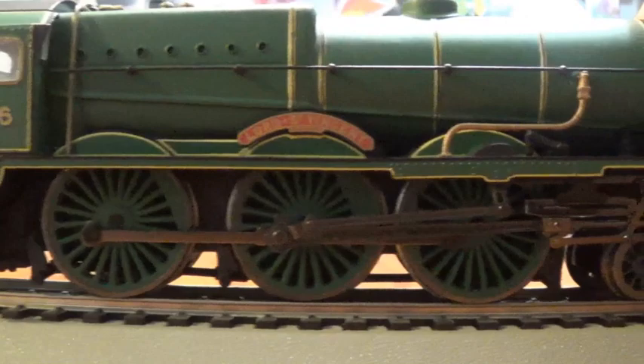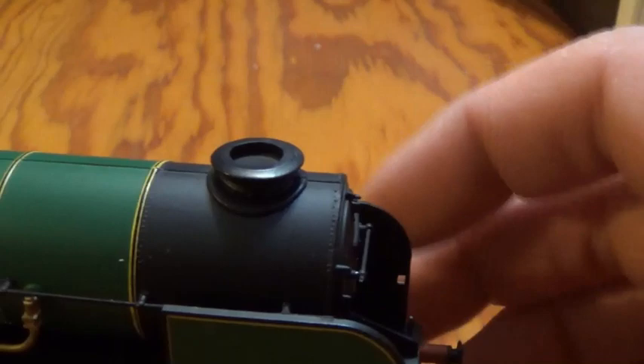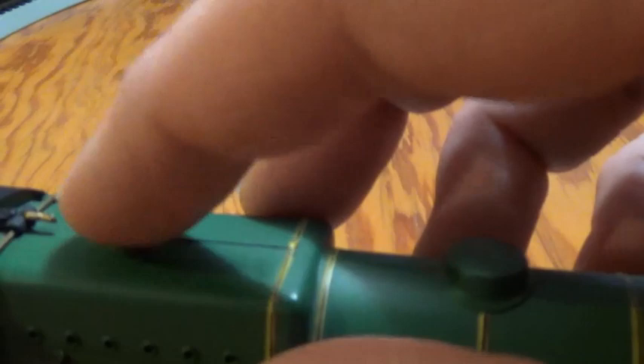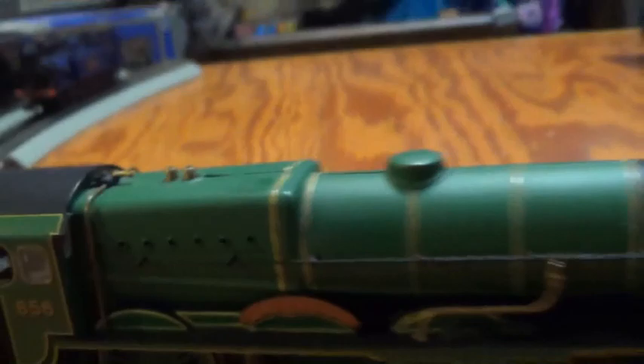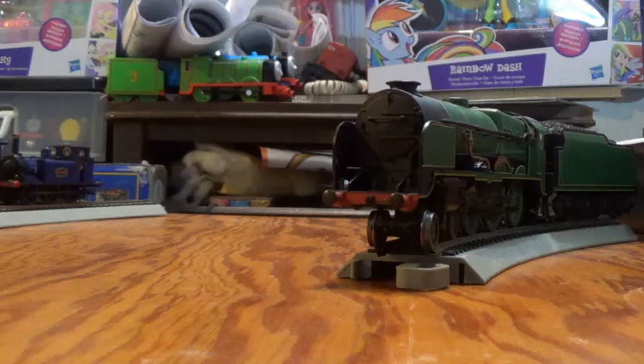Now for the top view. Remember what I said about the funnel — that's what I meant. There is a huge seam at the top; you don't really see that with the Terrier or number 27. When it's running it's not that bad, but when it's stationary you do notice it. There are some safety valves right there, which are metal — cold to the touch. And I'm guessing that's a whistle — first time I'm actually looking at it closely, and it's not that bad at all. Lord St. Vincent is a very nice locomotive, and honestly, if you don't have her in your collection, I definitely recommend picking her up — you won't be disappointed.